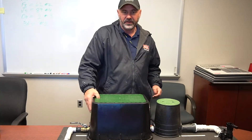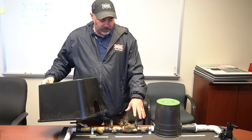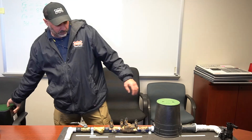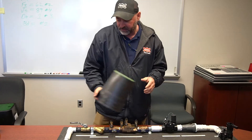This is our inside demonstration irrigation system so you can kind of see what we had in the field without the water and the boxes in the way. Here's our double check assembly and our master valve, and of course each one of these components is under the box that we are showing outside.